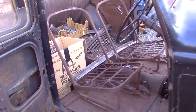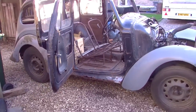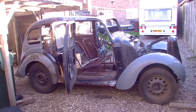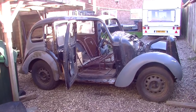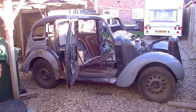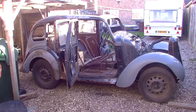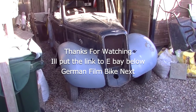Yep, there she goes. Nice little project for a Sunday. I can't do it anymore — got too much on, not enough time.